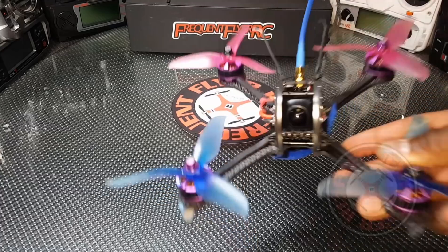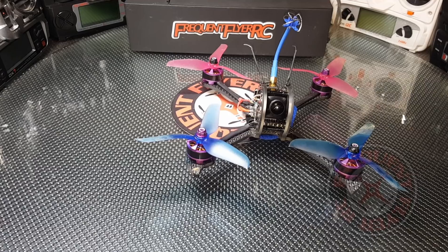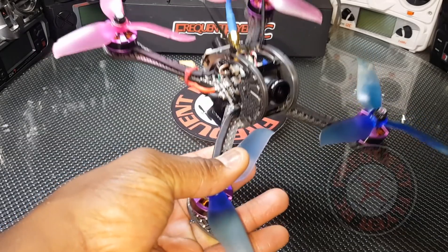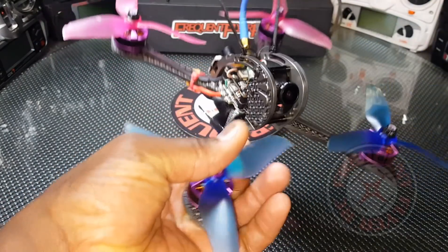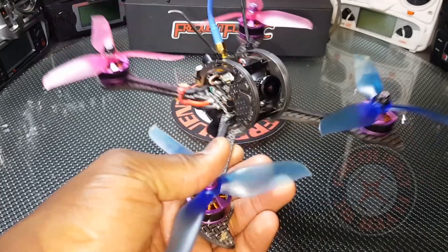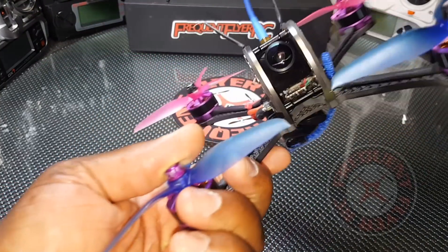I feel privileged to have one that still has it in it and flies well. This thing flies really nice — I prefer this over the Dark Max. It seems like it's more controllable; it might be due to the weight, but it seems like this flies a little more stable and I'm able to control it a little better.